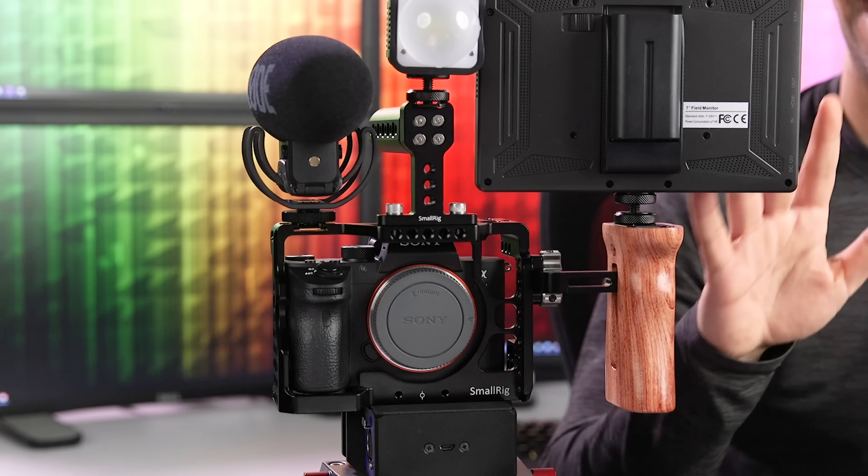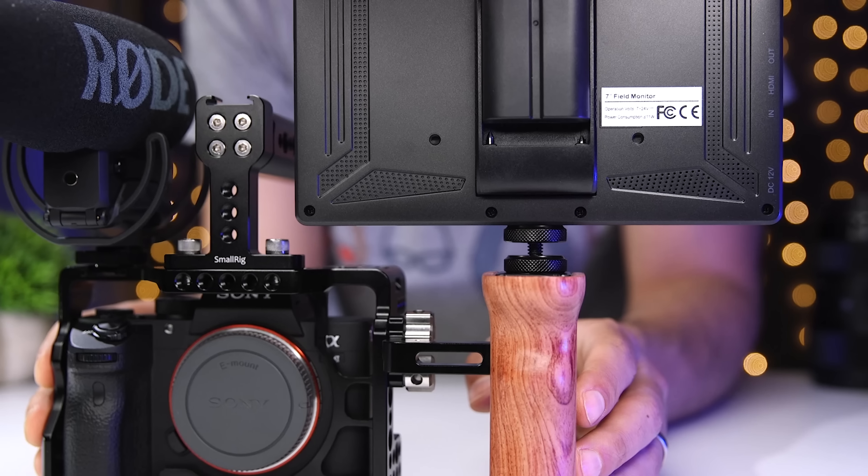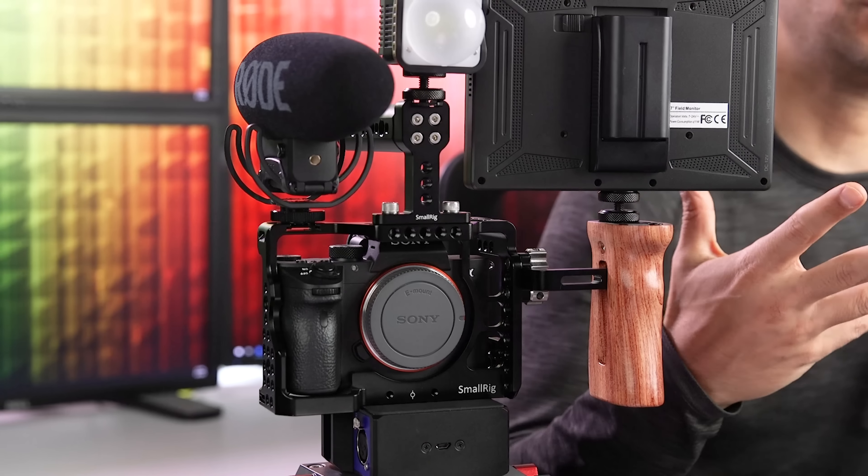Now that I have audio taken care of, I want to make some things a little easier for myself visually. Because the a7 III doesn't have a fully articulating screen, and because it's always nicer to see things on a larger monitor, I add an external monitor. Right now I'm using this Tarion X7S — it's a seven-inch field monitor, and I mount it to the cold shoe on the wooden handle. For a budget option, I think this is an excellent value. It has focus peaking, false color, a histogram, audio levels, and depending on which attachment I use, I can position it to face in any direction.